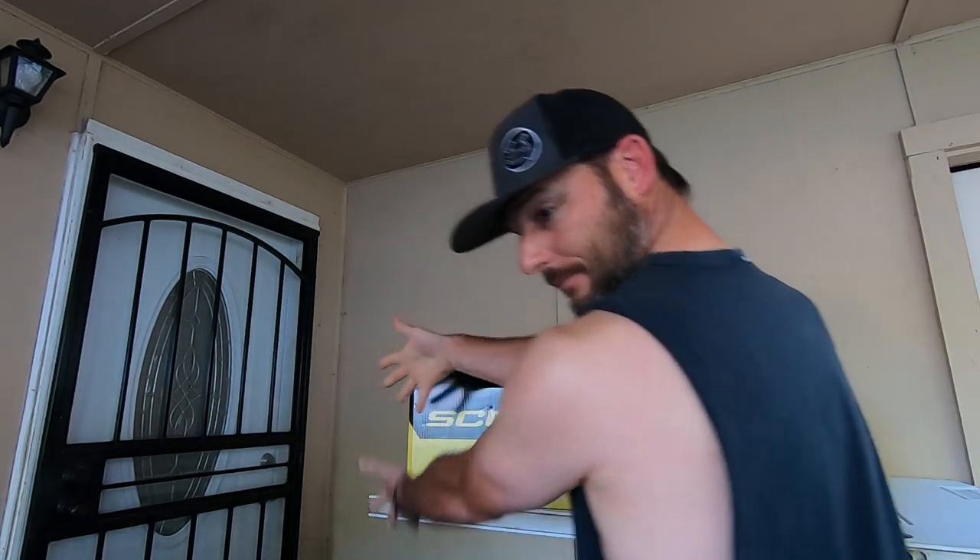Welcome back to the carport, y'all. Y'all want to talk about it?